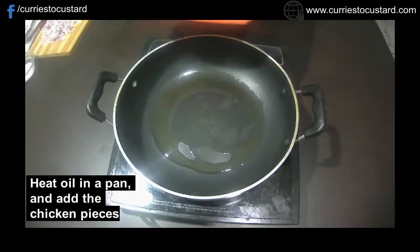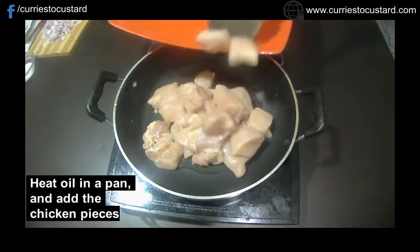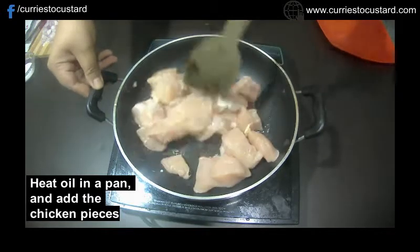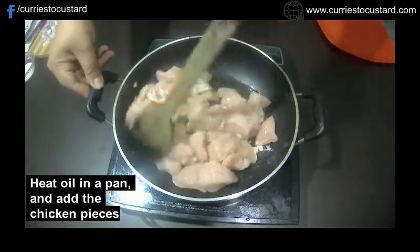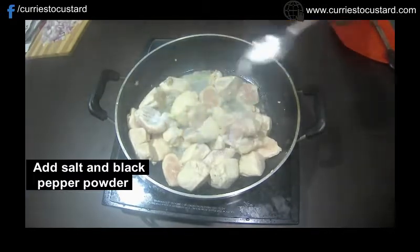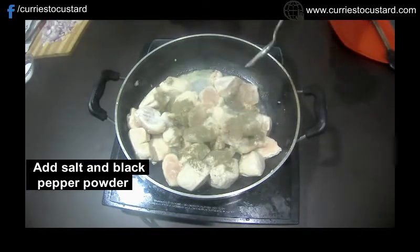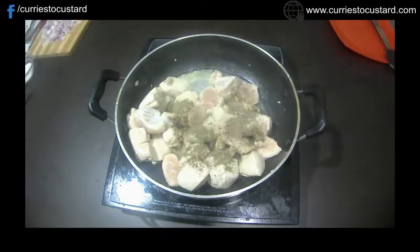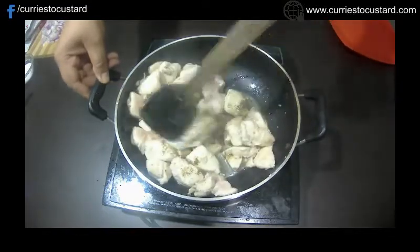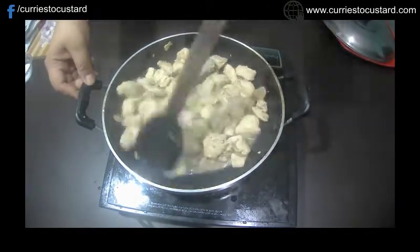We would start with cooking the chicken first. For that, heat the cooking oil in a pan or a skillet. Then add the chicken pieces to it and stir well. As the chicken changes color to white, add salt and black pepper powder to it and cook till it gets soft in texture. You can see that as the chicken is getting tender, it's releasing loads of its own juices. So now it's time to take it out of the pan and keep aside.